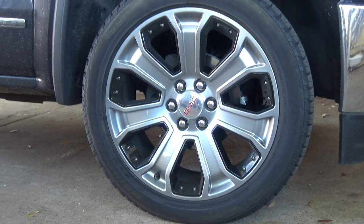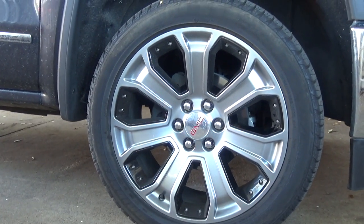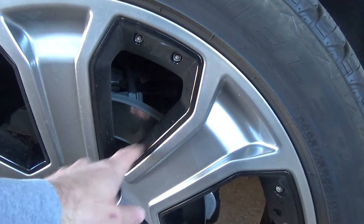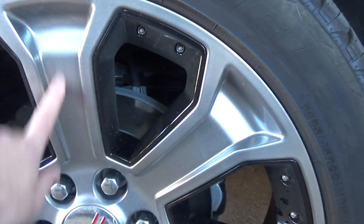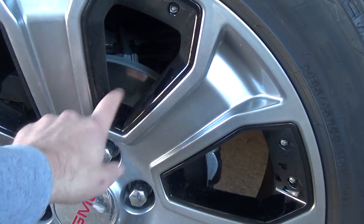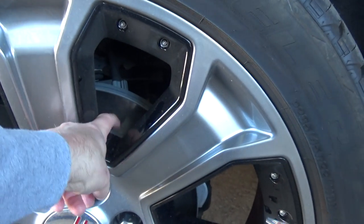They came out of the GM Performance Parts catalog. What differentiates these from the standard stock Denali wheels is these little inserts right here. On the Denali, I think these are chromed — I think this is still the same paint — but these little plastic inserts, these are chromed, and as you can see mine are black. They're only held on with three little screws, two up here and one that's back here.